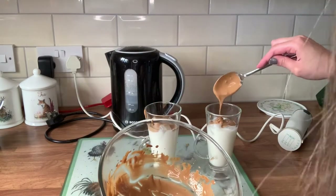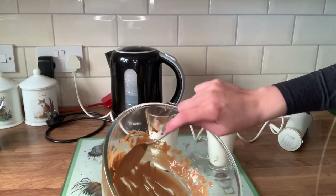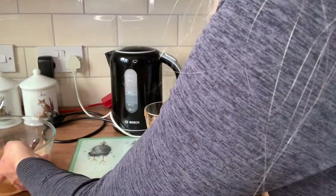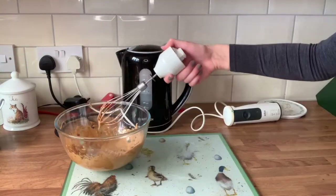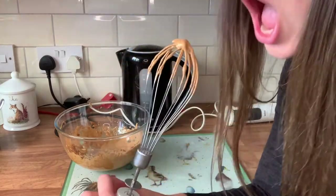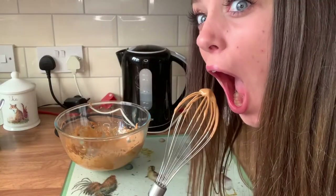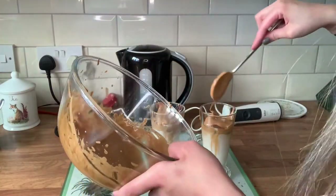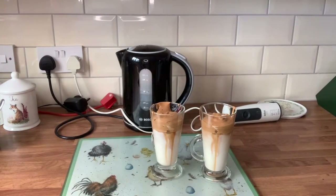Maybe I was going to do a tablespoon because it doesn't look like much, does it? Let me whip up another batch. This is looking good. They're not that picturesque are they, Mom? Your coffee's ready!